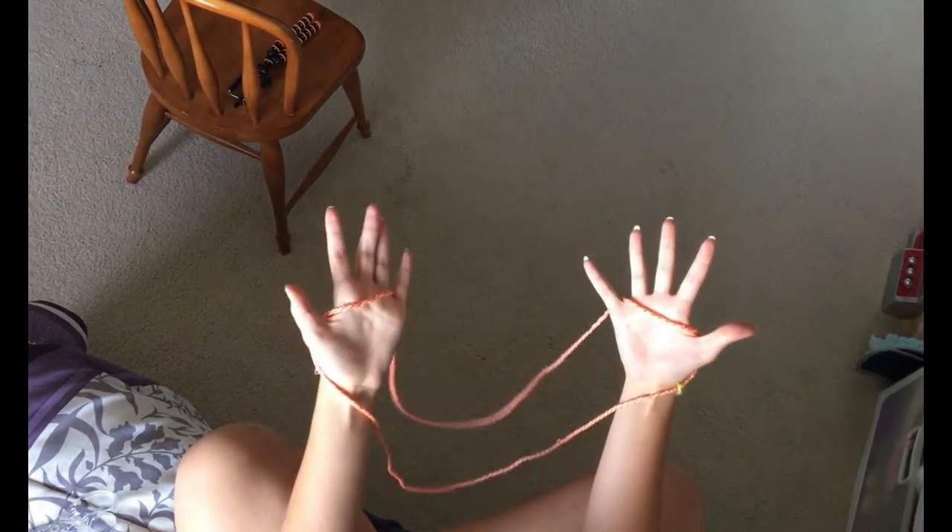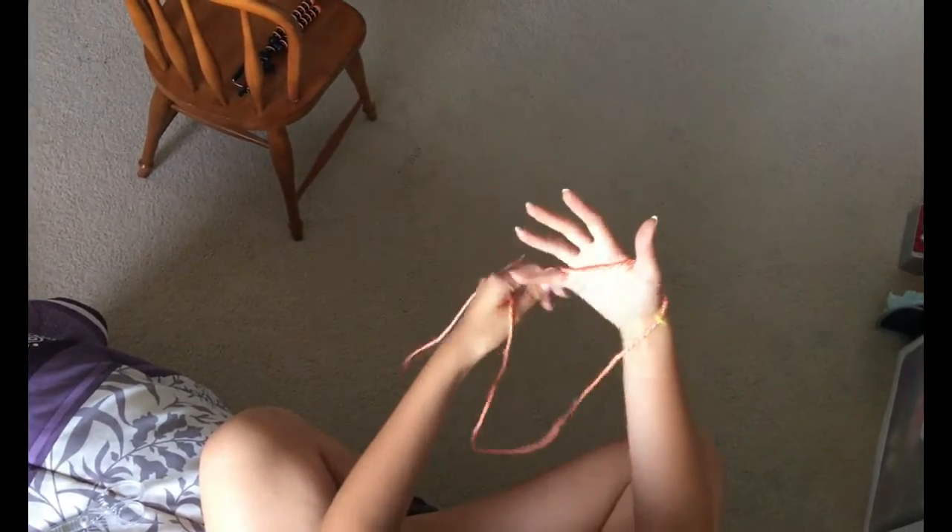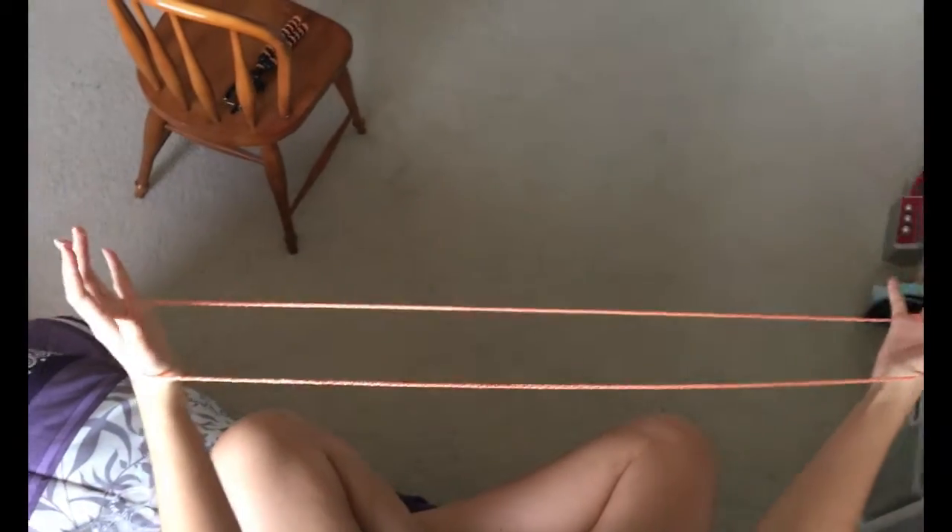What you do is you start off by putting your finger there, you put the string like this through both fingers. You're taking this, putting your thumb through and then your pinky. And then you pull back.